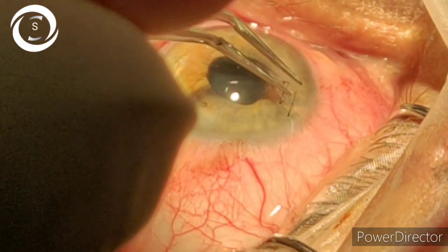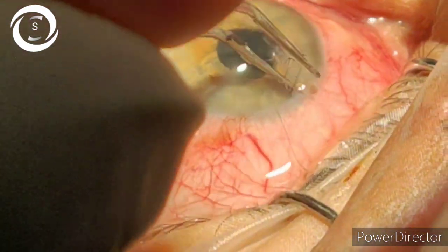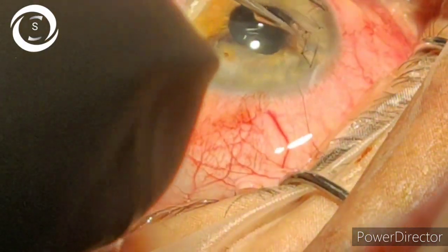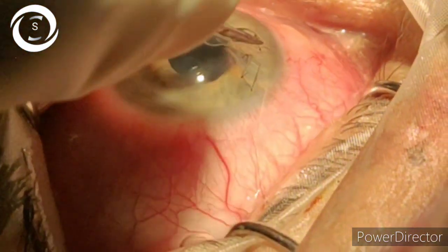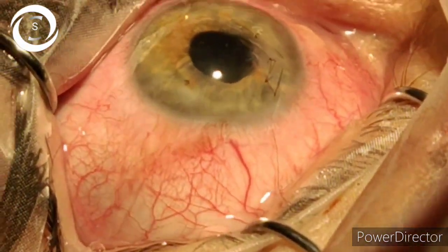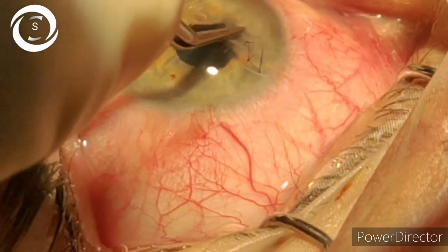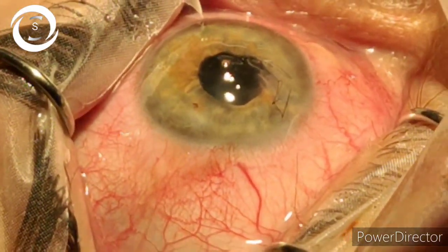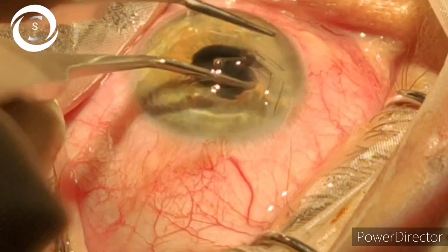We have completed two horizontal and two vertical sutures and I am now burying the sutures. I assessed that the anterior chamber has been well formed, but I thought I should further stabilize the corneal wound.